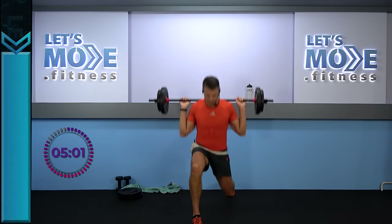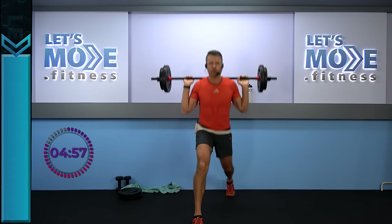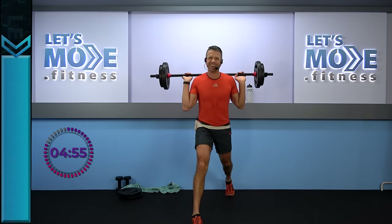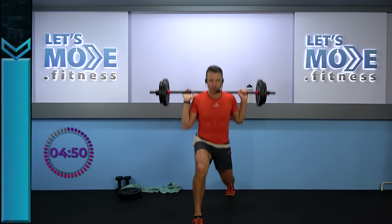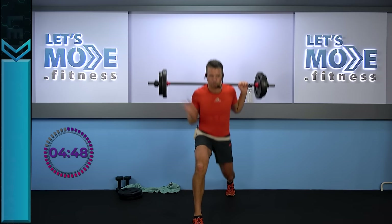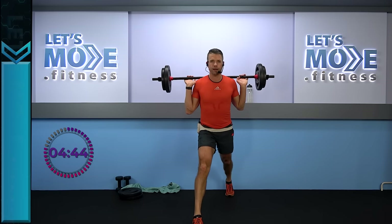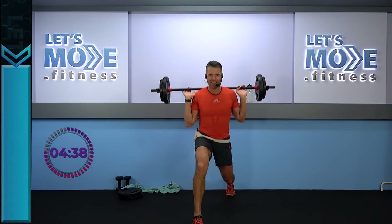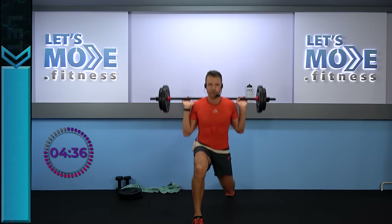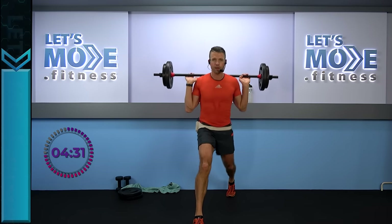Ready, set — singles, go! Keep on going. I can't sleep — number two. And then triple down now.